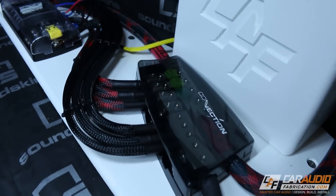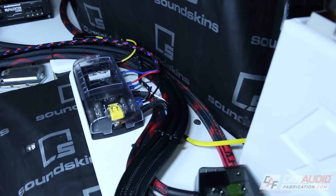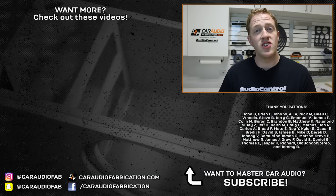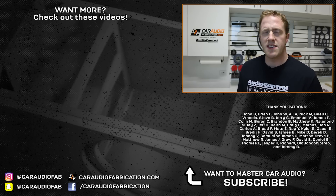Now the majority of the wiring is complete. I still need to run a few new RCA wires to feed signal to the DSP, along with connections for the speaker wires, but I'll probably run those off-camera. I'll be sure to get you guys a shot of all the wires cleaned up in an upcoming video. If you'd like to know what's going on between the videos and get additional tips and techniques, check me out on Instagram at CarAudioFab. A special thanks to AudioControl for the DM810 digital signal processor, and a big thanks to John, Brian, John, Ali, Nick, Beau, Wheels, Steve, Jerry, Emmanuel, and the rest of the Patreon membership team for helping with the making of these videos.